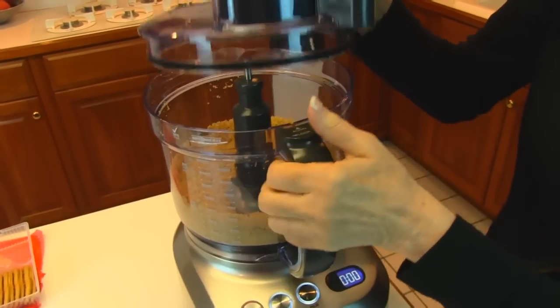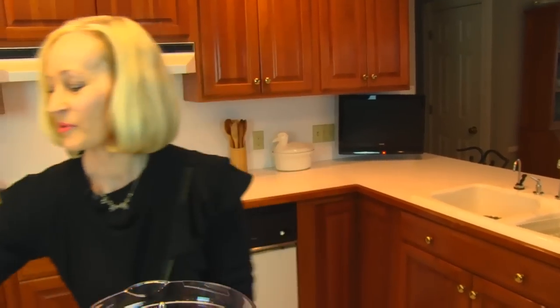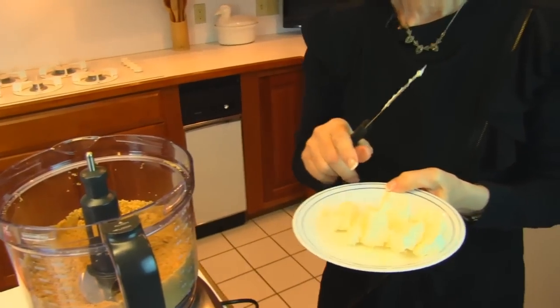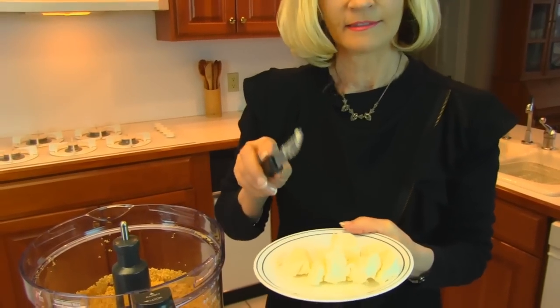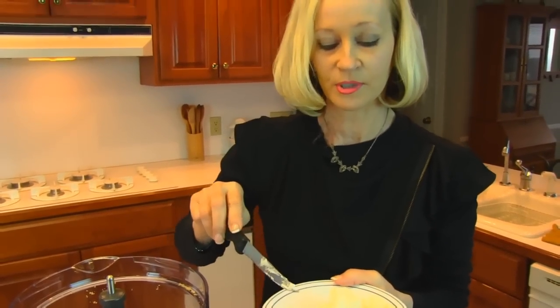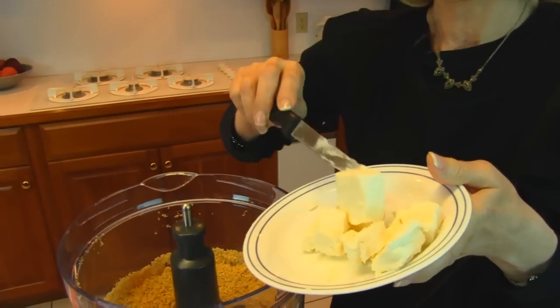I think that looks good — I'm going to take a look inside. That's great. Now I'm going to put some cream cheese in. What I have here is half an eight-ounce bar of Neufchâtel cheese. You may use either one — Neufchâtel is a little lower in fat, generally, than cream cheese. I have cut the bar in half and then made it into portions, and I have softened it. That helps it to get incorporated.